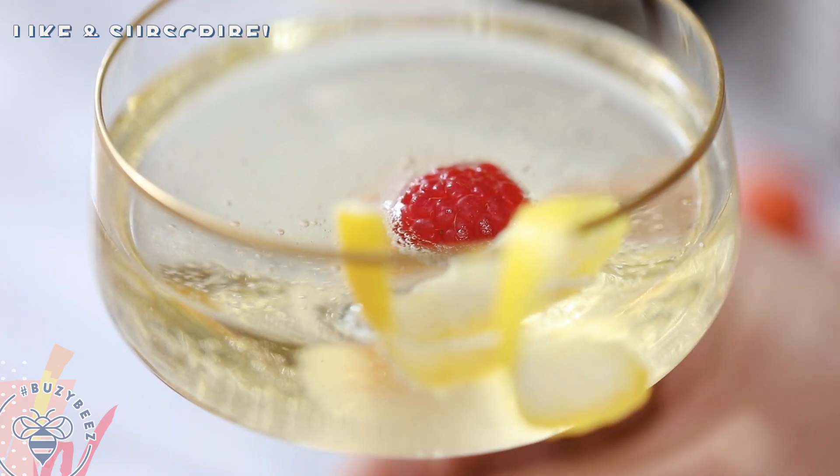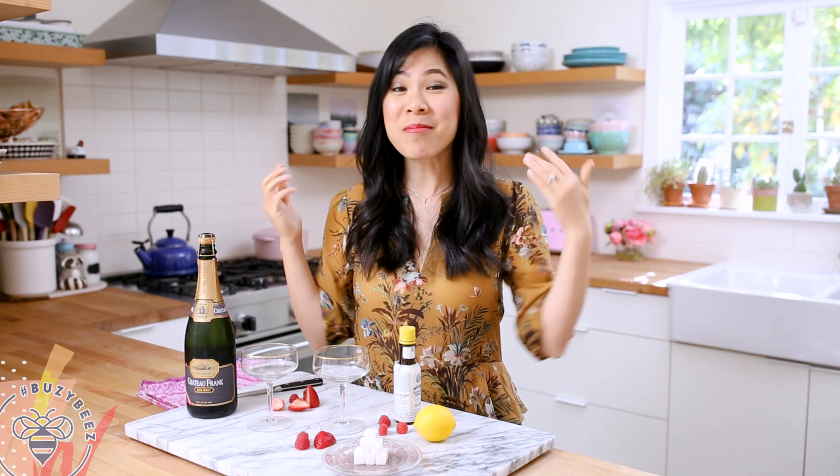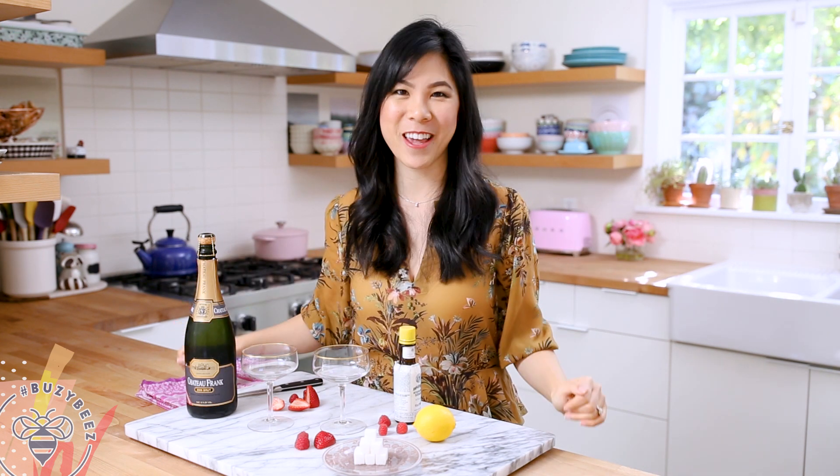Be sure to tune in every Thursday for more drink inspirations and don't forget to subscribe below. I'm going to show you how easy it is to make this drink.